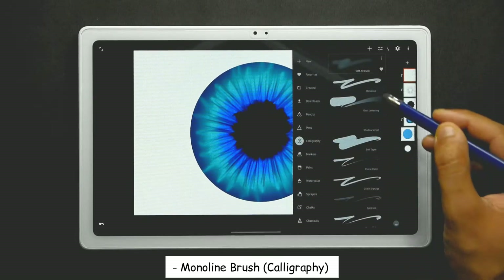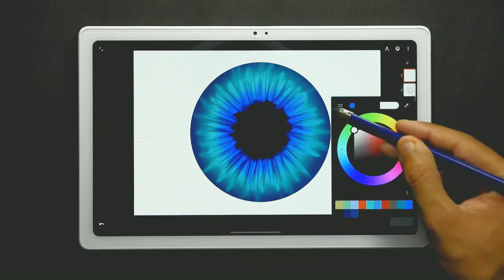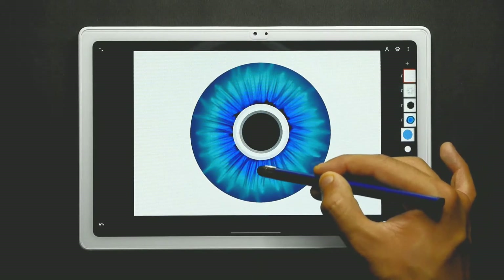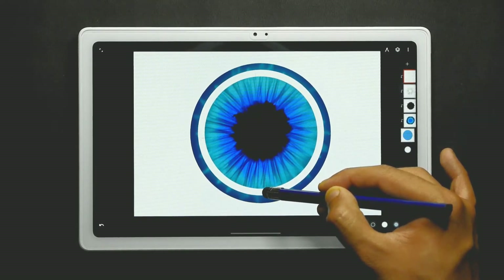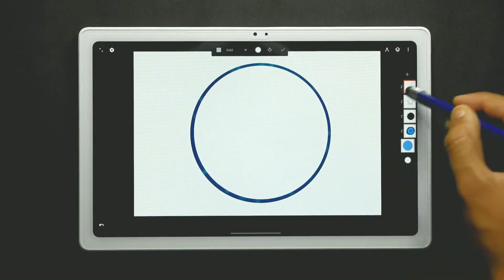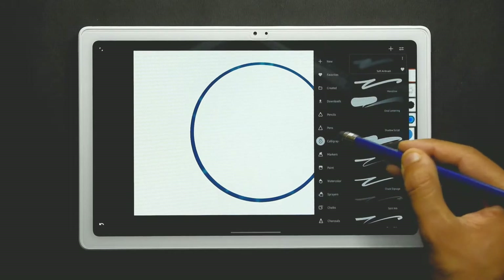Now add one more new layer, select the moonlight brush again from the calligraphy slot, keep the size at about 80%, and use the white color. Choose the circle tool and create a circle from the center of the iris, fill the color in it, then erase it from the center vertically and horizontally.